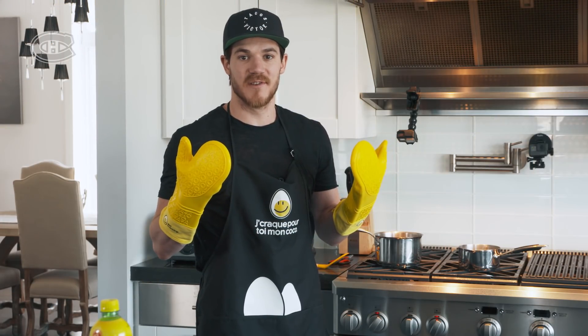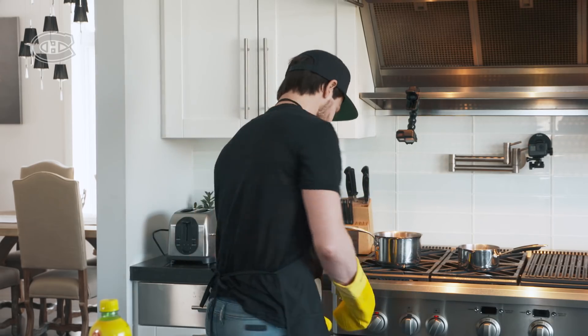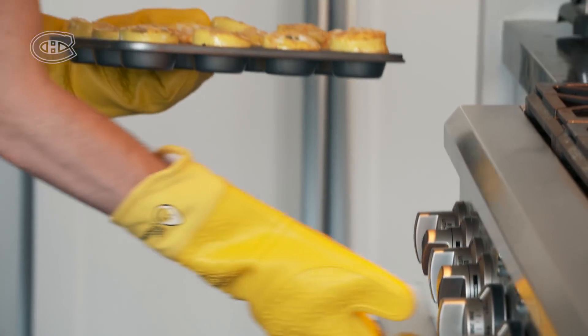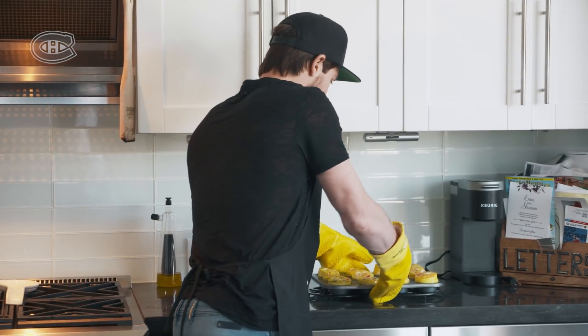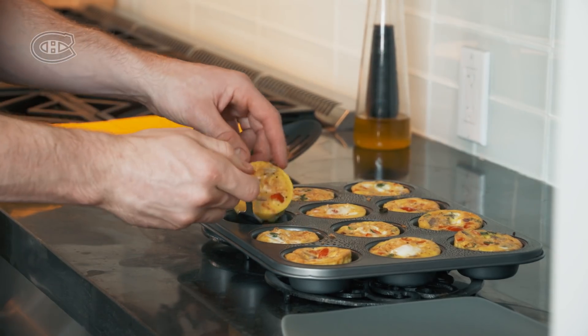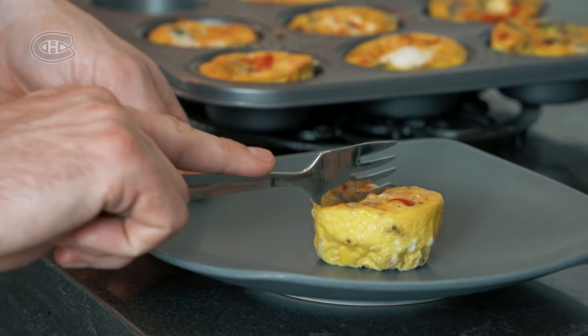Alright, the breakfast cups are done. Let's see how they turned out. Mmm. I think they look pretty good — they look really good. Oh yeah.